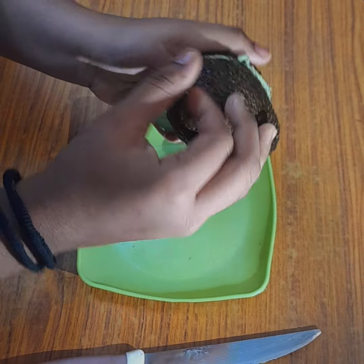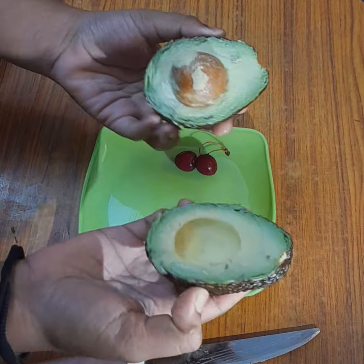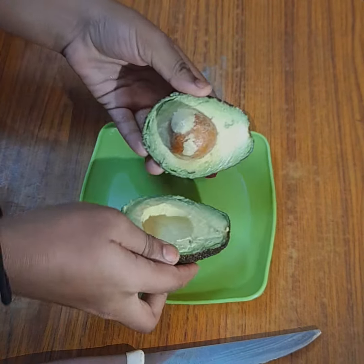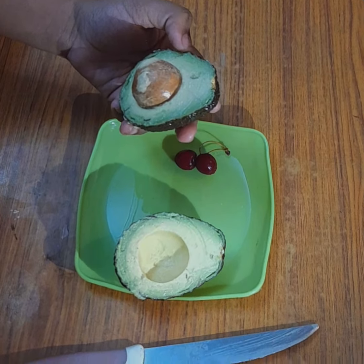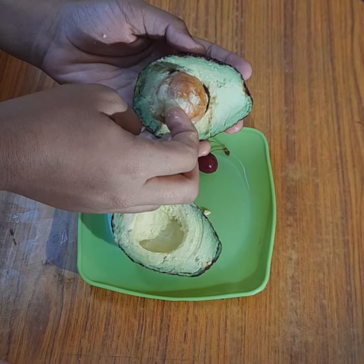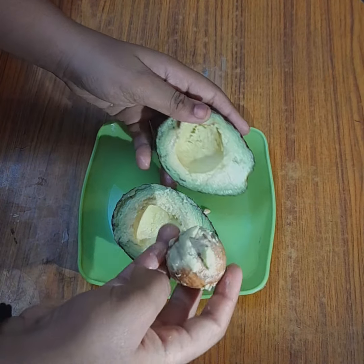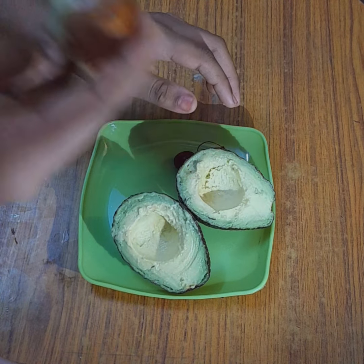Three, two, one — and surprise! It was amazing to see. I was so tired trying to remove the seed from it, but finally I got it.